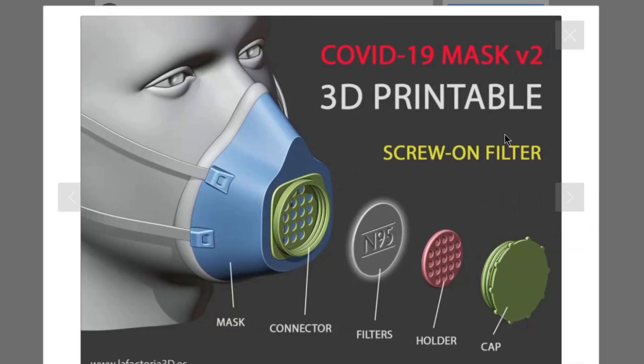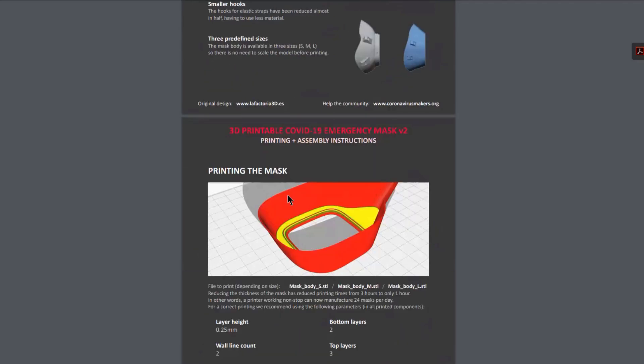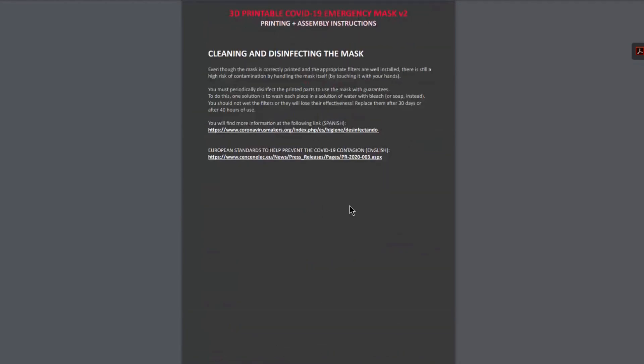For the screw-on filter, you're going to use the mask connector, filters, N95, holder, and the cap. In the video, however, we only focused on the standard filter, but the designer actually provided an entire PDF that discusses an in-depth analysis and procedure for both of these filters. This will be attached in the description for you guys to view.